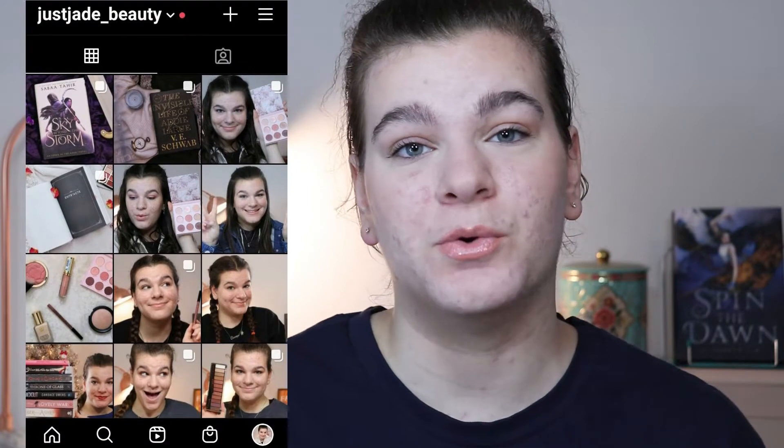Hey guys, happy Sunday! Welcome back to my channel. Today I'm going to be showing you guys how I annotate my books. I asked you guys on Instagram the other day if you wanted to see this video, and the overwhelming majority of you who voted said yes. If you want to participate in what videos I film in the future, be sure to follow me on Instagram at just_jade_beauty.